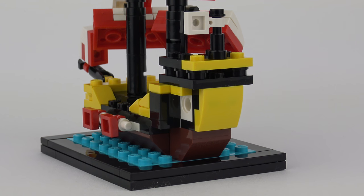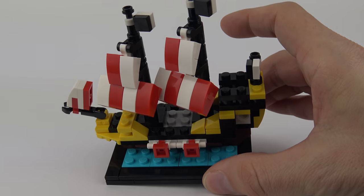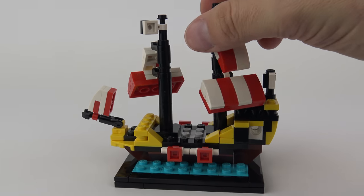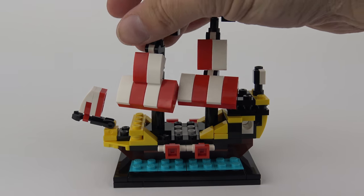The only real annoyance with this otherwise very nice micro build are the sails. These things are on pivots, and every time you pick it up those sails flop about everywhere. They literally spin around, and it just makes it really difficult to line them up correctly.